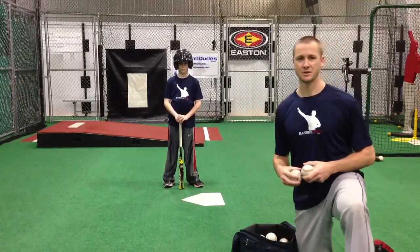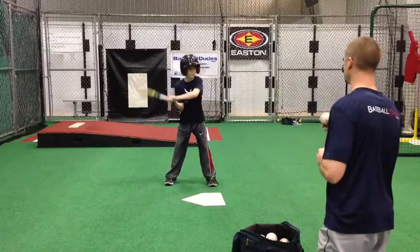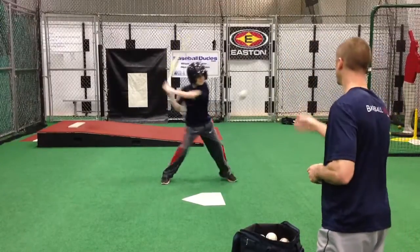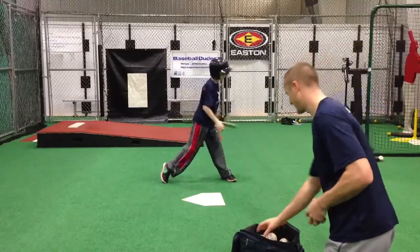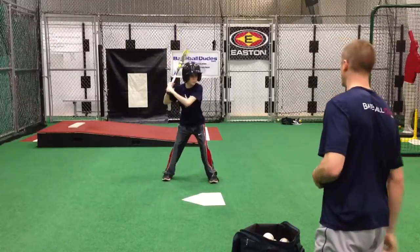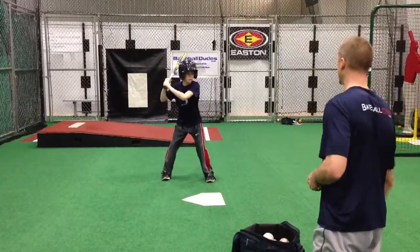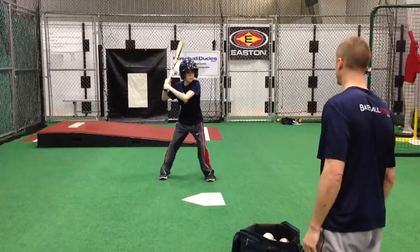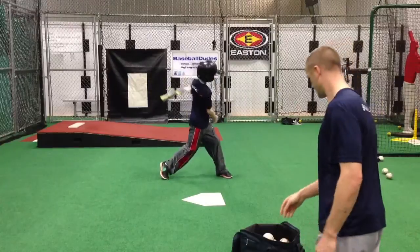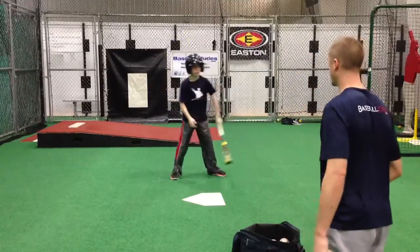Max here is going to give us some demonstrations of how we do soft toss. All right — inside. All right, let's go away.